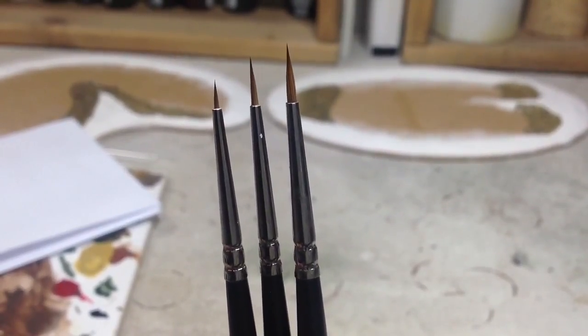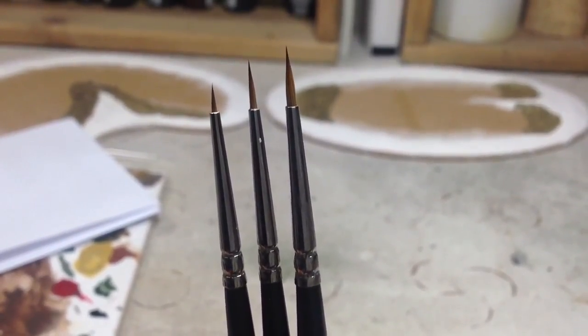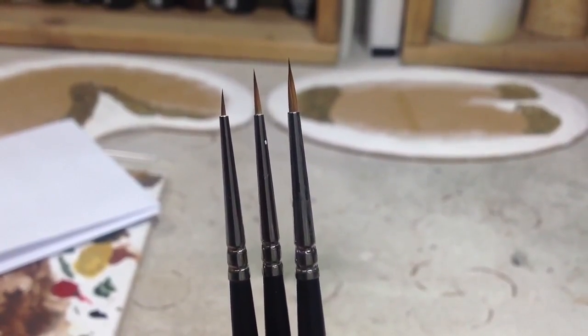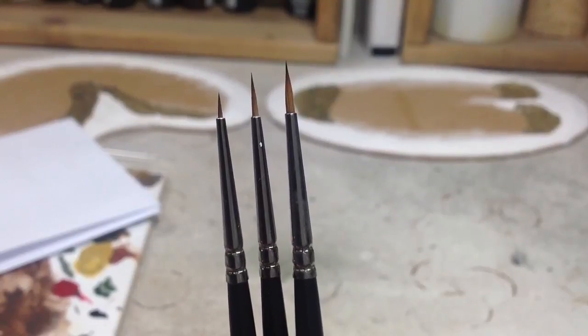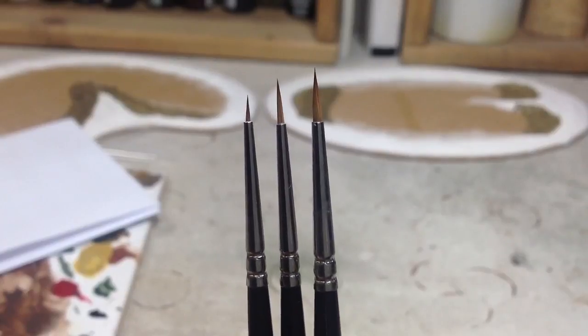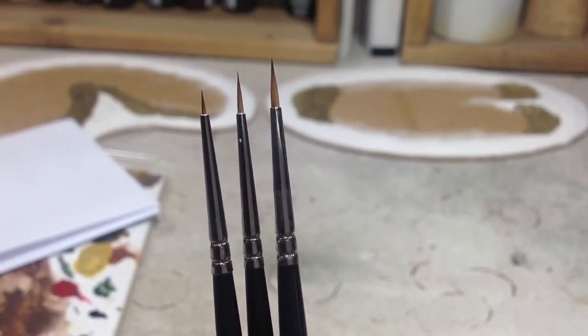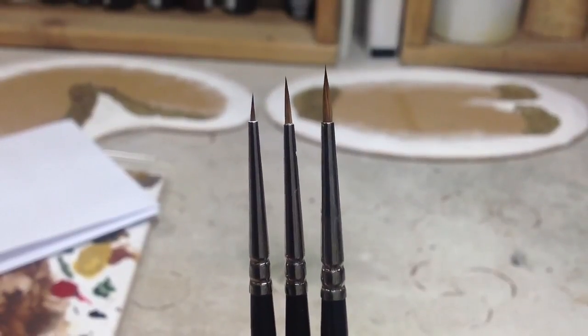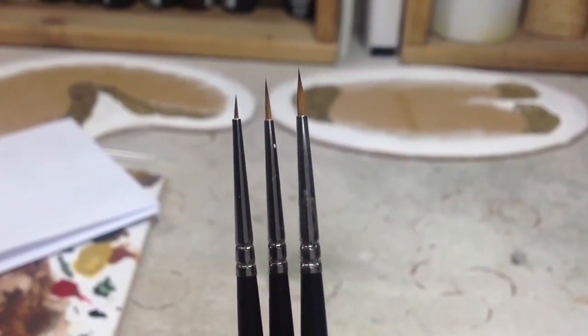These are Winsor & Newton Series 7 Pure Kolinsky brushes. I'm sure most of you have heard of them — brilliant, brilliant brushes. I've had these about a year and as you can see there's no stray hairs, no tip curl, nothing, absolutely spotless. I do look after these — I use brush soap and I scrape any paint off the ferrules and really look after them. I absolutely love these brushes, absolutely amazing.